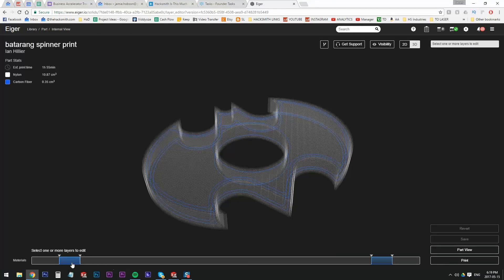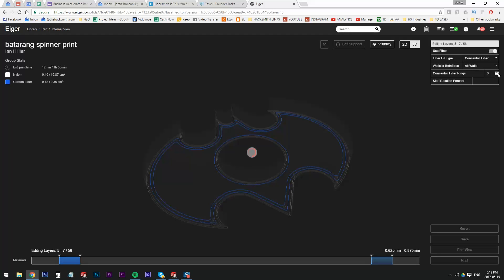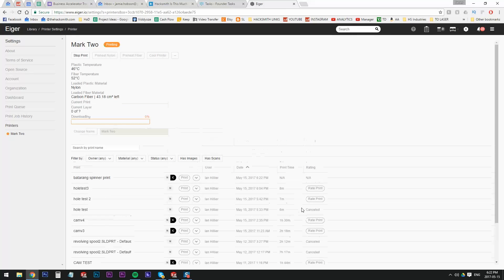The IGR software allows us to choose the carbon fiber reinforcement we want in the part. We're going to put a fiber ring around the perimeter of the part, which should prevent it from exploding.